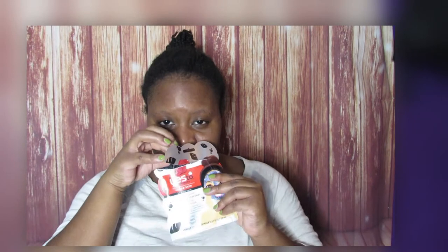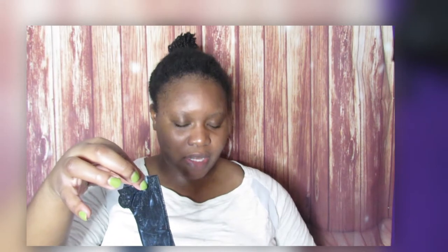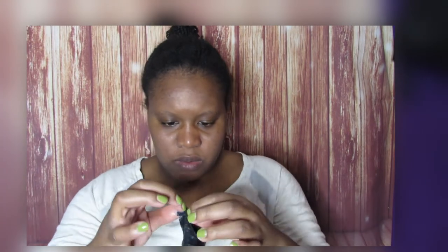The mask smells really good. I always feel like I'm about to make a mess with these masks because they always have that extra liquid in the packaging. So this is what it looks like — just a black paper mask. It smells really good. I'm just going to gently open it up so I can apply it.